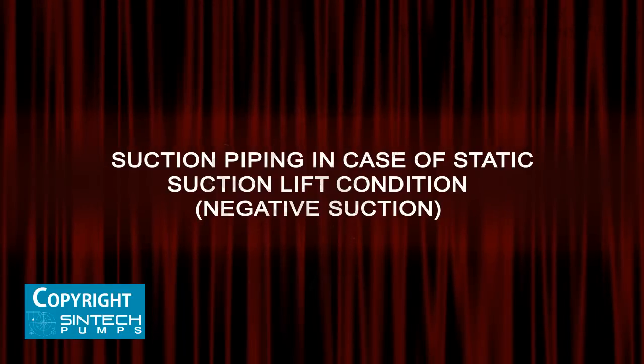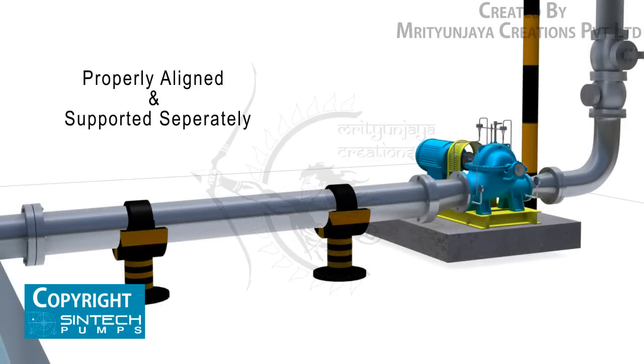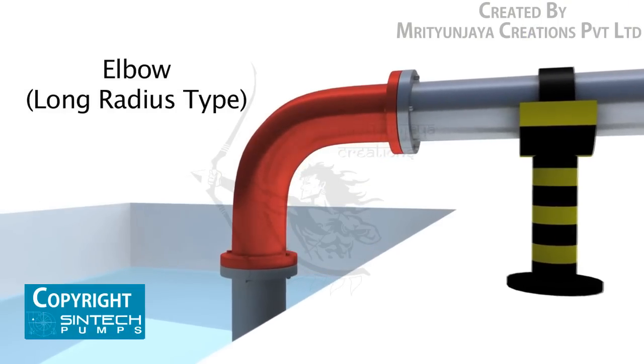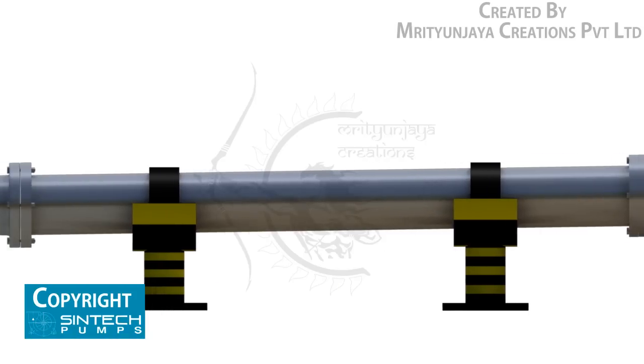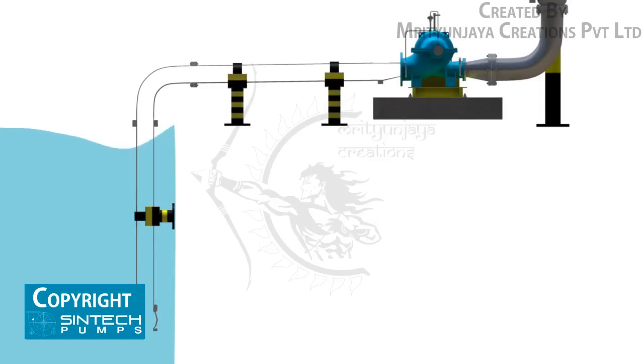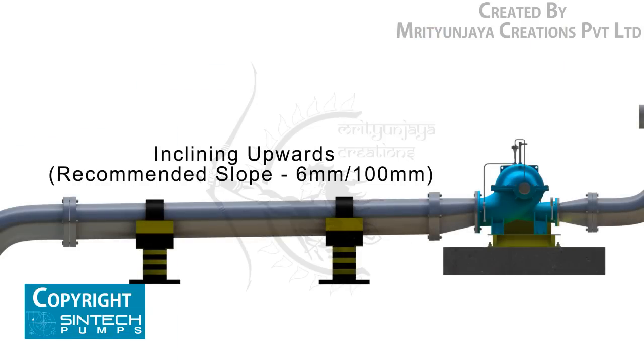Suction piping in case of static suction lift (negative suction): the piping run and connection fittings should be properly aligned and supported separately. Elbows should be of the long radius type. All suction piping must be airtight. The suction pipe should be sized to ensure a liquid velocity of not more than 2 meters per second. All suction pipes should have a continuous rise to the pump suction inlet; a 6 mm per 100 mm slope is recommended.